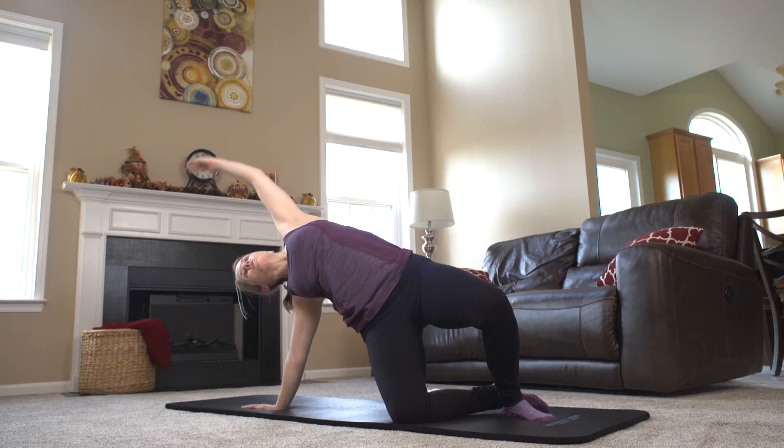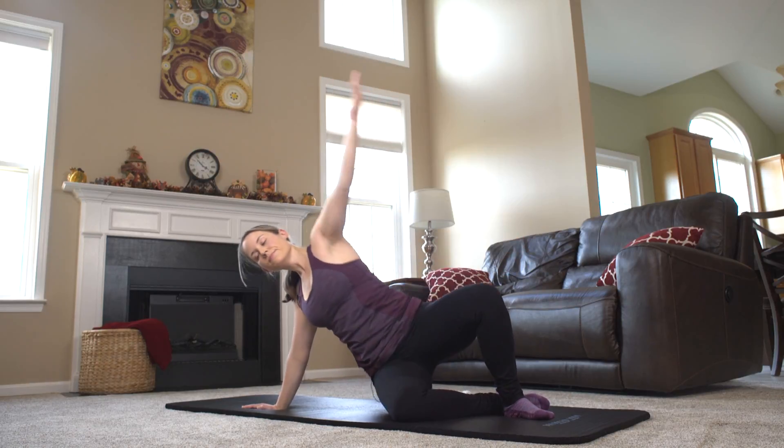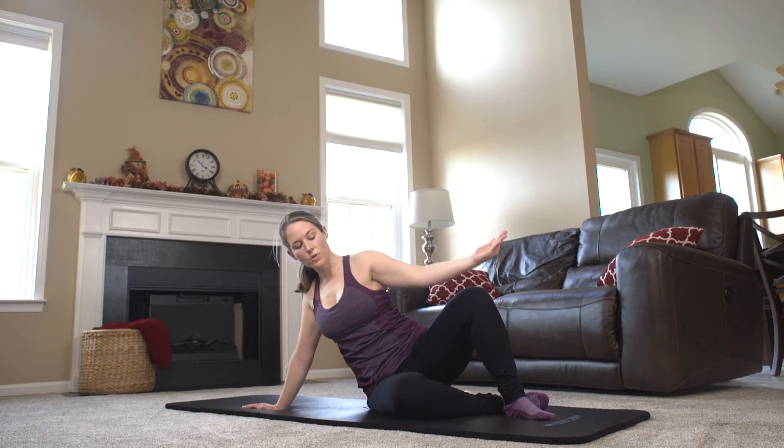...rib up and over. Exhale. A couple more. Inhale. One more time.